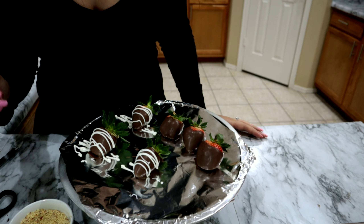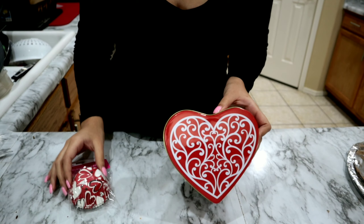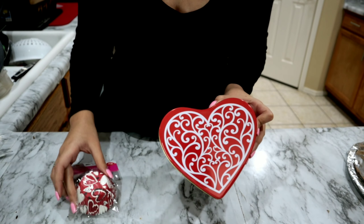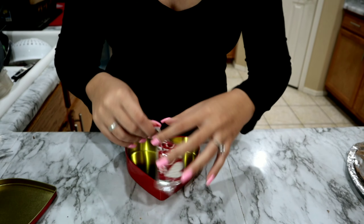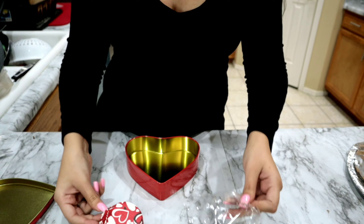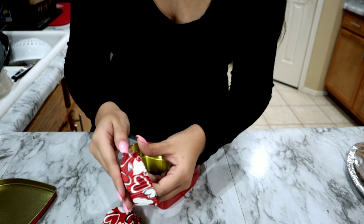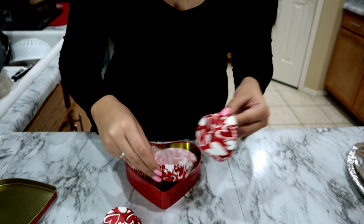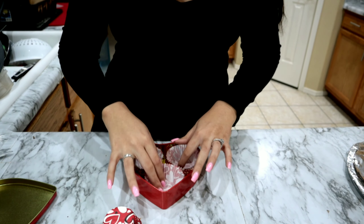Once your strawberries are all done, I'm going to show you how to do the white stripes on your strawberries with white chocolate. What you're going to do is cut a little hole on the bottom of your piping bag or Ziploc bag, then go back and forth — give yourself enough room to work with — and just go over the strawberry. That's how those white stripes are going to be looking.